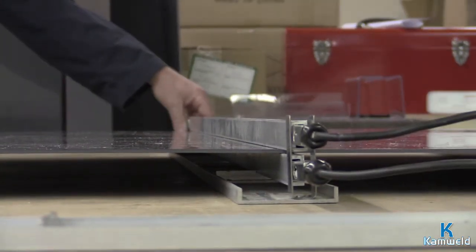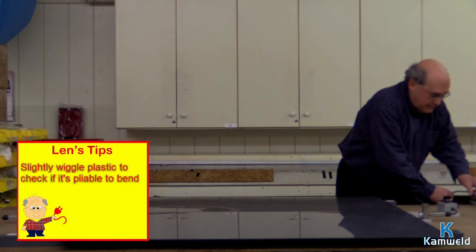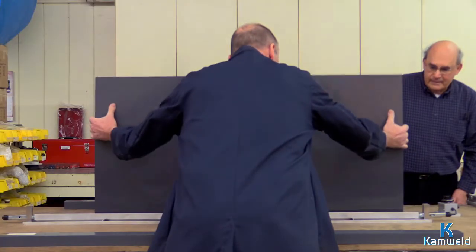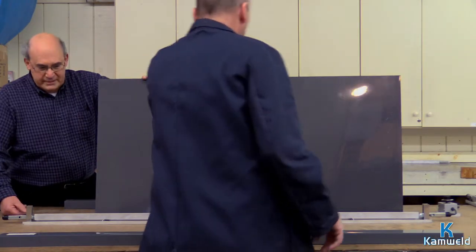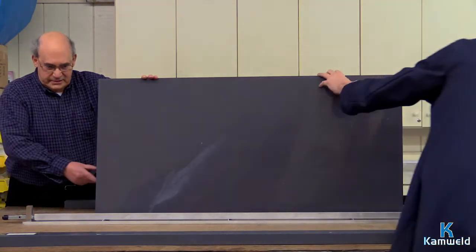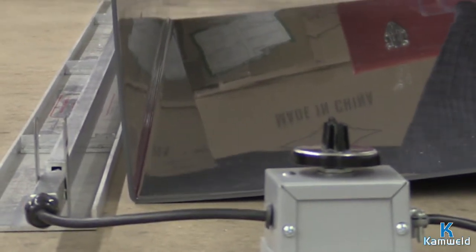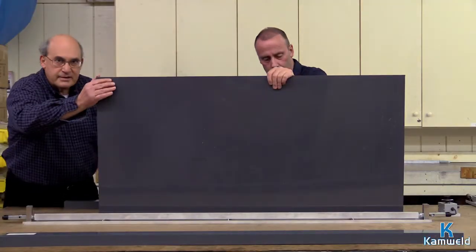So, what we will do now — because it is warm enough for the bend — we will take and bend. At this point, as you can imagine, it's still warm. It takes a little while to go to room temperature. Come back a few minutes, and away you go. It is solid, and it is held.